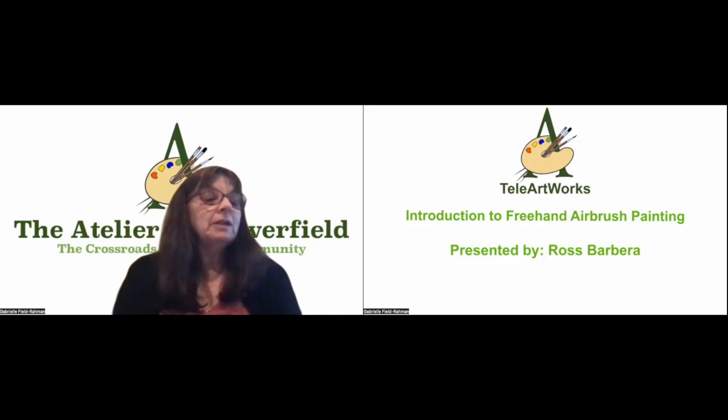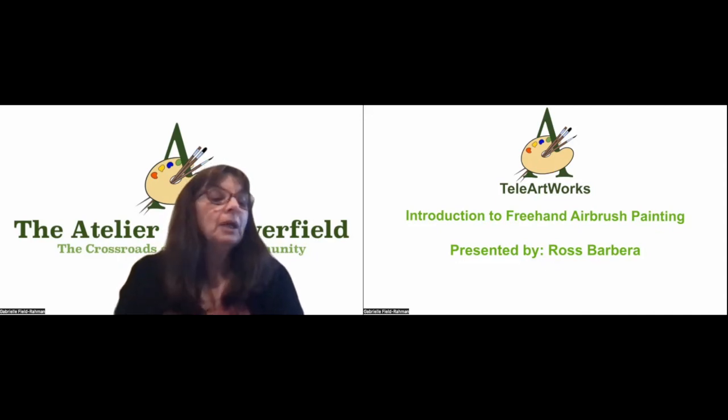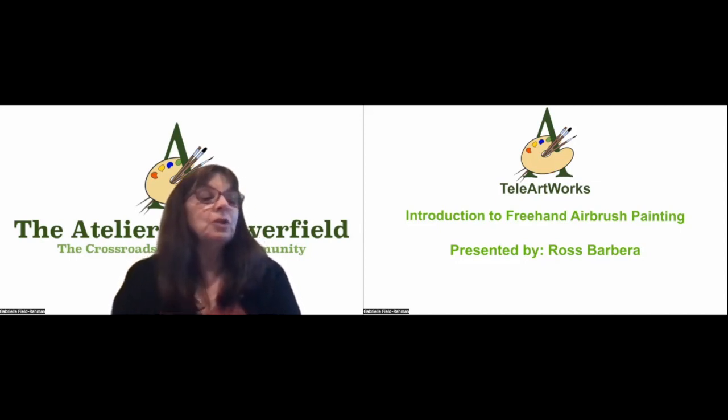We also offer classes in illustration, digital painting, and comic book design. We have a variety of paintings on sale in our online art shop, and details can be found on our website atelierflowerfield.org. Our current exhibition is a two-man show featuring the works of Ross Barbera and Chris Lipinski, and the gallery is open nine to five Monday through Saturday.